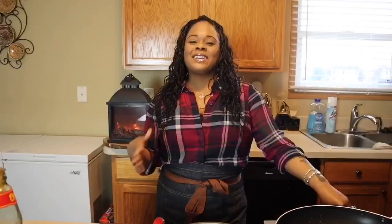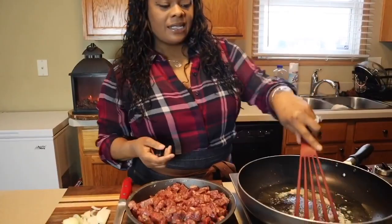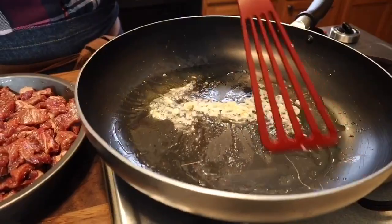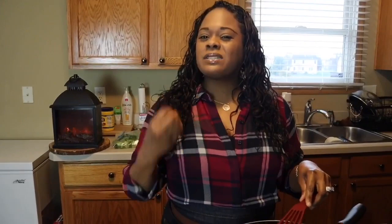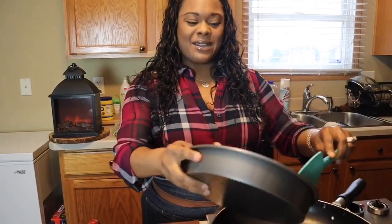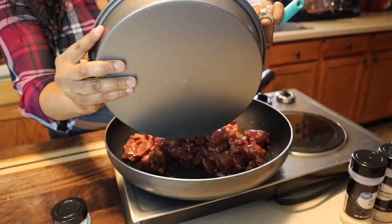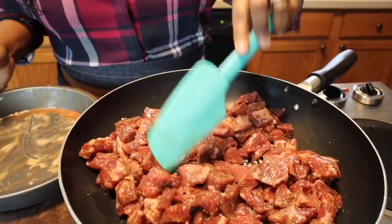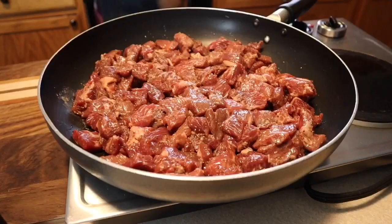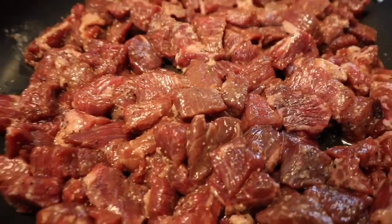Now that we're starting to get some beautiful color on our garlic, you don't want to add your meat before the garlic turns golden brown — because if you do, the garlic will taste raw in your dish. Give it some time to get golden brown before you put the beef in. Now we're going to add our beef. Make sure you have a big enough pan so you don't overcrowd it. Separate the meat so it's not all on top of each other. Turn the pan up to high heat and let it get nice golden brown. Oh, it smells so good right now.